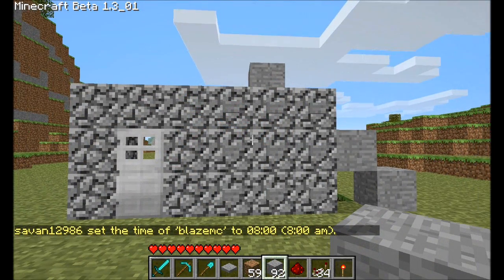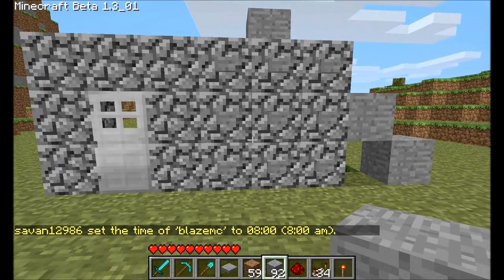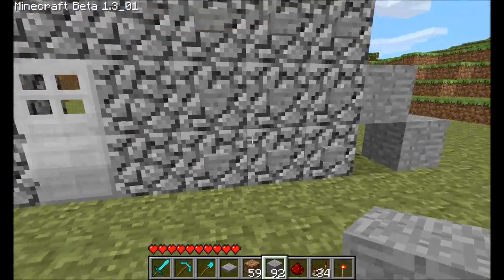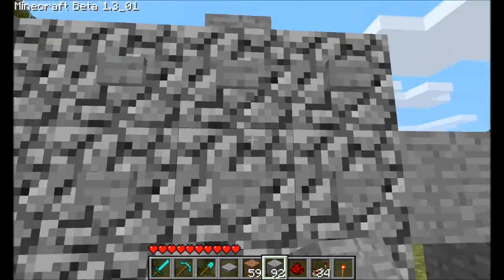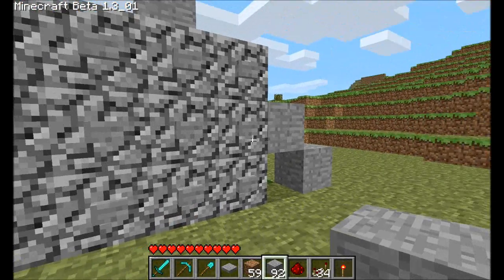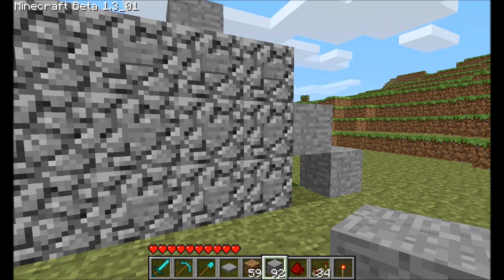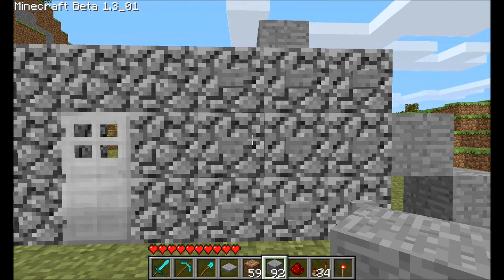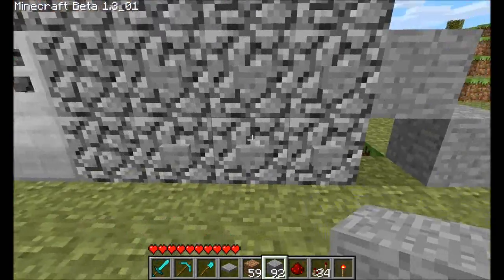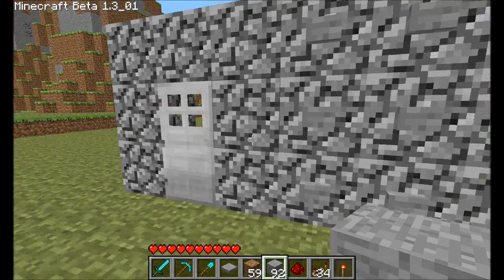Hello YouTube, this is Savand12986, and this is a tutorial on how to make a keypad style locking system for a door. I've seen some tutorials where instead of having buttons like this, you have switches. I don't really like that system because to close the door and reset the code, you would have to set all the switches back to the off position. But with buttons, you can just press the button and it'll work without having to go back and reset.